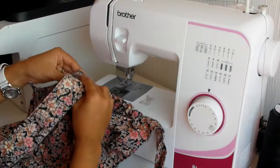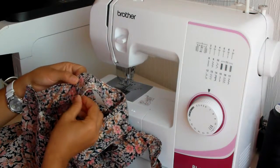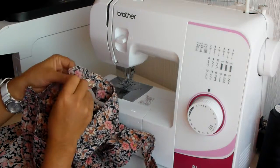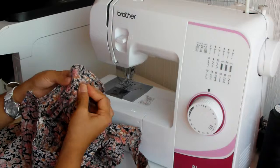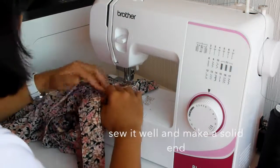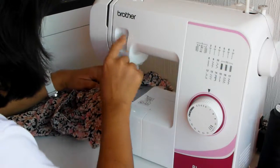We need to sew on the other side as well. Sew it well and make a very solid end.